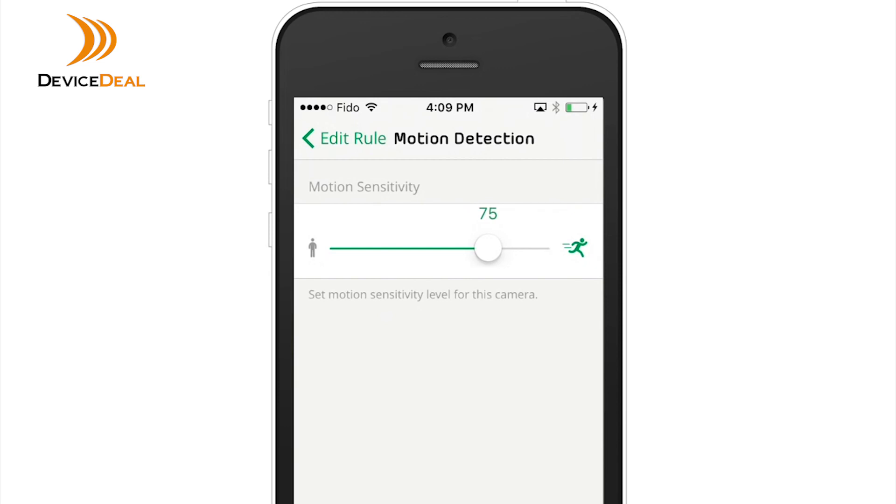Tap the pencil icon to edit when motion is detected, and drag the bar to adjust the motion sensitivity.